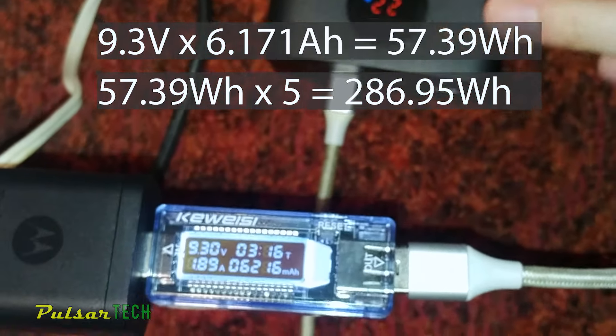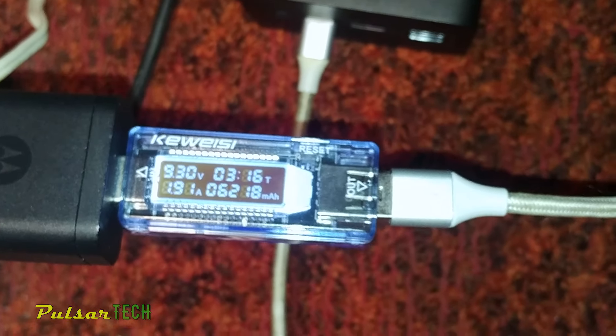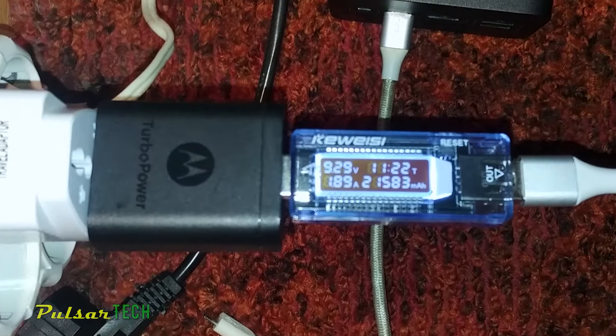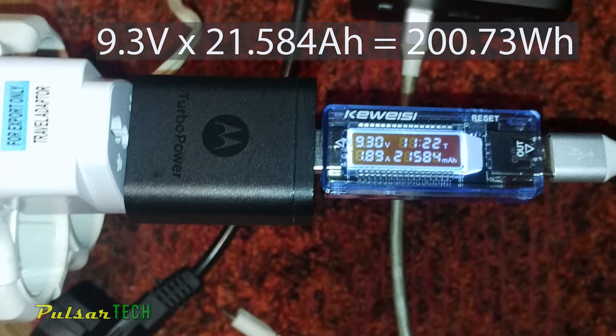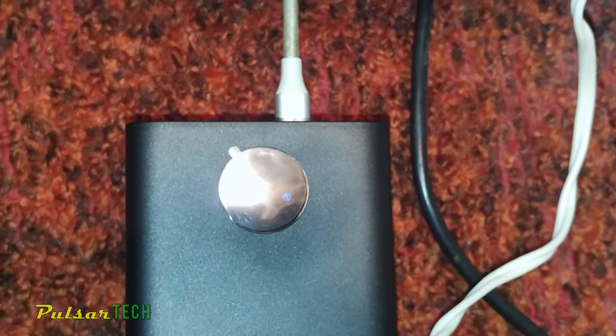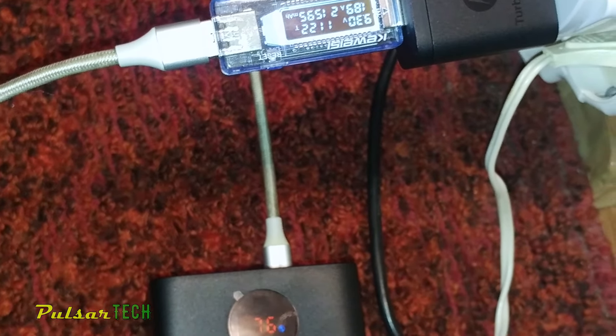Of course, due to some discrepancies in voltage measuring on the power bank as well as this USB tester, there could be a slight difference. After 11 hours and 22 minutes of charging, the power bank has consumed 21,584mAh of energy at 9.3V, giving us a little over 200Wh. The display is showing 76% charge, so the total capacity I think will be even slightly higher than claimed.